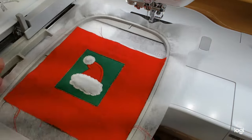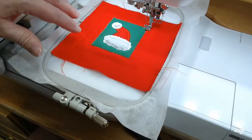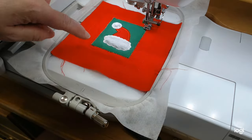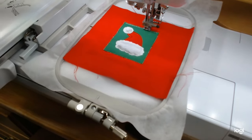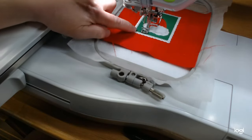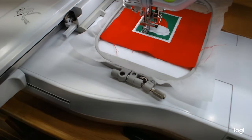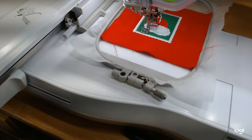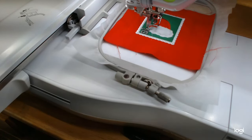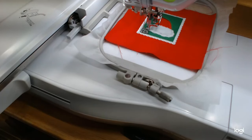We're ready for the stamp outline — this is step nine on the top of page 21, also in white. Then the last step will be some little pink stars around the hat. I'll be back when the stamp outline is done. We've got the satin stitch outline done, pink thread is in, and it's going to do the little stars around the hat — the last step of the last block of the last mini quilt! I can't believe we've gotten all the blocks done. The next video will be the assembly.